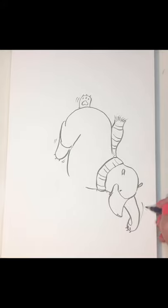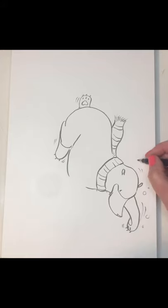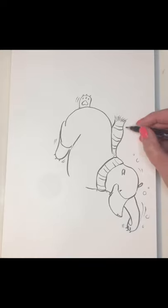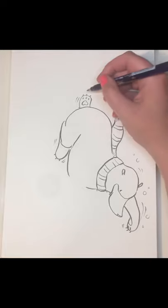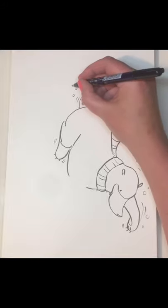Let's do some big sweepy marks — his doggy paddle. Because he's underwater, let's do some bubbles. When you do your bubbles, do them in different sizes. You don't have to do them all the way around, and you don't have to have perfect circles — in fact it looks better when you don't have perfect circles, I think. You might have created some bubbles here too.